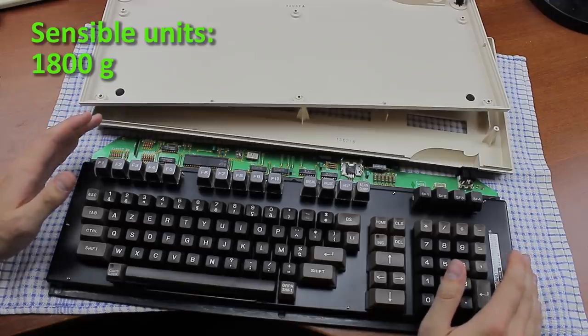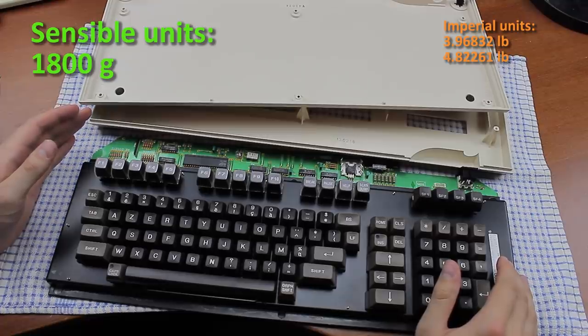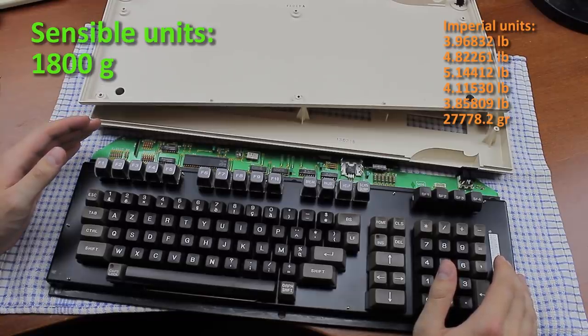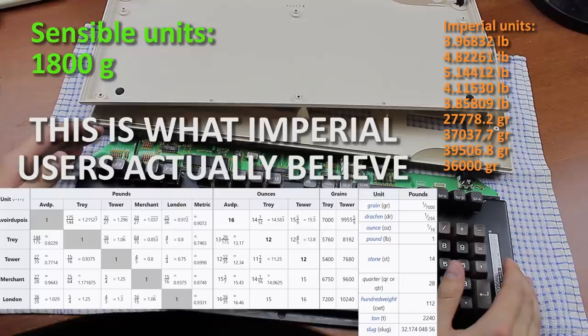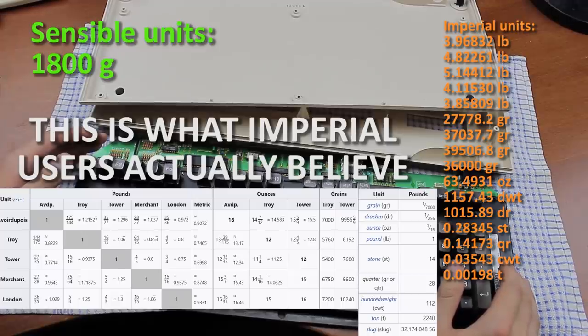Or in imperial units: 3.97 Avoirdupois pounds, 4.82 Troy pounds, 5.14 Tower pounds, 4.12 Mercantile pounds, 3.86 London pounds, 27,778 grains of barley, 37,038 grains of wheat, 39,507 Tower grains, 36,000 Pearl grains, 63.5 ounces, 1157 pennyweights, 1016 drachms, 0.283 stone, 0.142 quarters, 0.03500 weights, 0.00198 short tons, 0.00177 long tons, and 0.123 slugs.